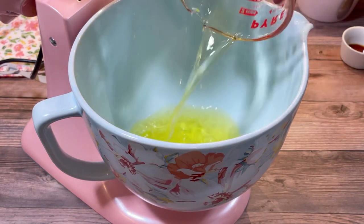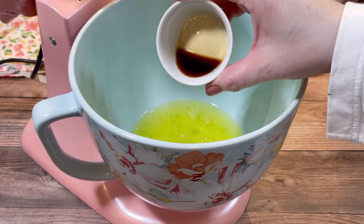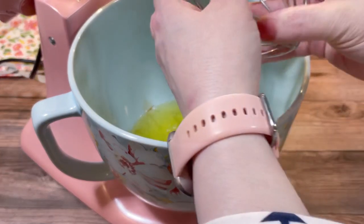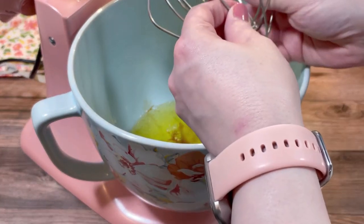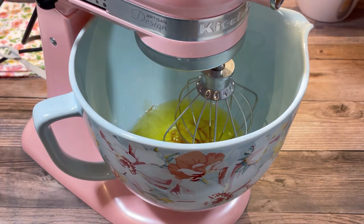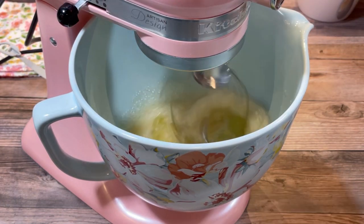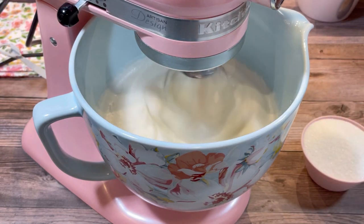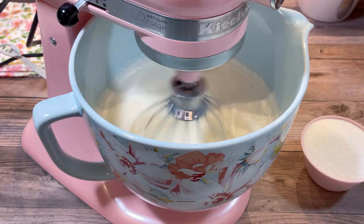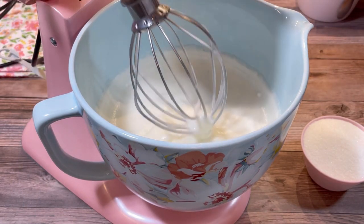Then it was time to beat the egg whites. To my mixing bowl I added 12 egg whites, one teaspoon of vanilla, and one and a half teaspoons of cream of tartar. Then I beat them at medium speed until the egg whites were at soft peaks. This can be done with a hand mixer, but I thought I'd been through enough with all that sifting. It took four or five minutes to get to this point.